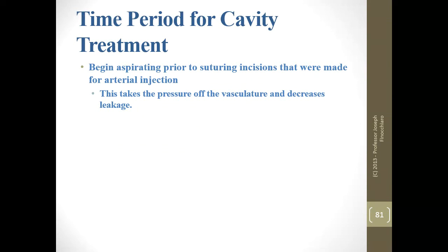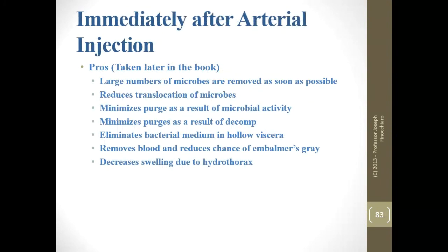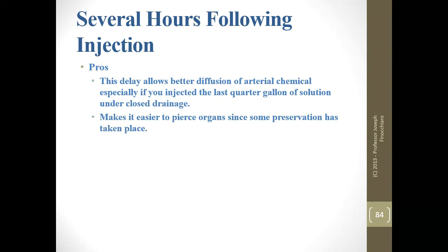Begin aspiration prior to suturing incisions made for arterial injection — this takes pressure off the vasculature and decreases leakage. You can do cavity treatment immediately after arterial injection or wait several hours. The pros of immediate treatment: you get rid of everything that could cause decomp right away, decrease swelling, and remove pooling blood which may help with formaldehyde gray. The pros of delayed treatment: better diffusion — the arterial chemical does its job better because pressure retains in the arterial system longer, forcing distribution. It also makes organs firmer and easier to pierce since they've preserved somewhat.